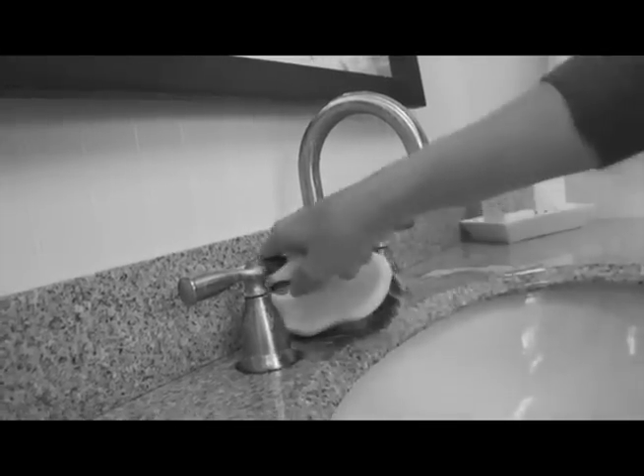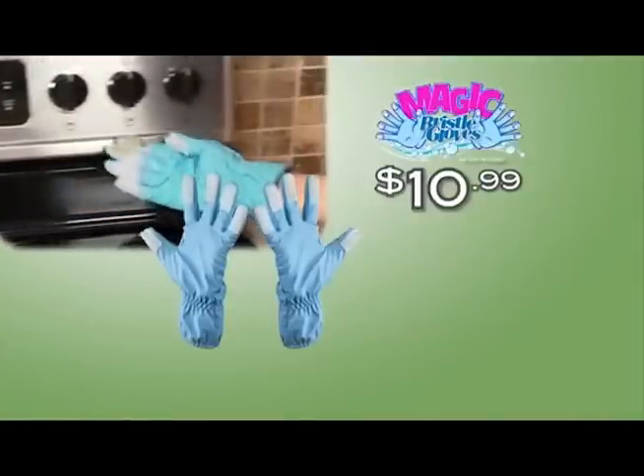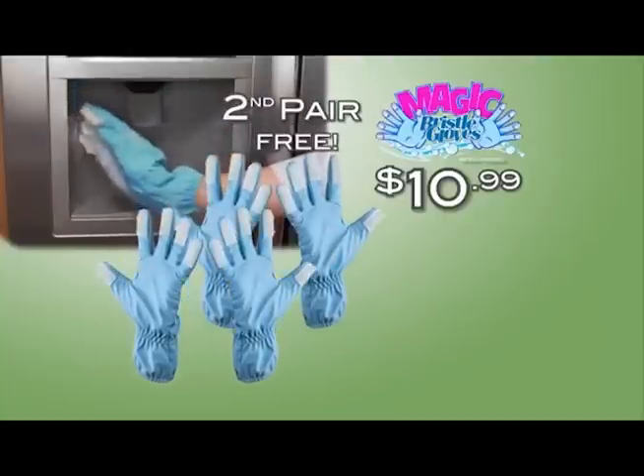Unlike clunky brushes, there's nowhere these scrubbing fingers won't fit. Call now to order your Magic Bristle Gloves for just $10.99. And because everyone should experience the cleaning magic of Magic Bristle Gloves, we'll send you a second pair absolutely free.